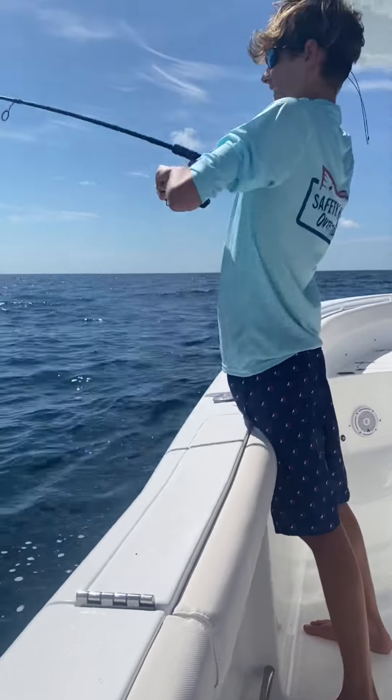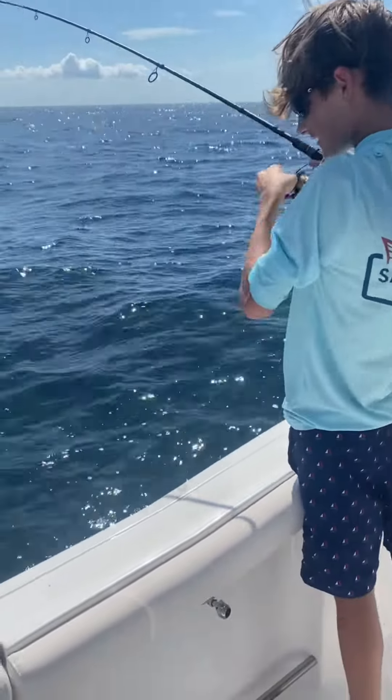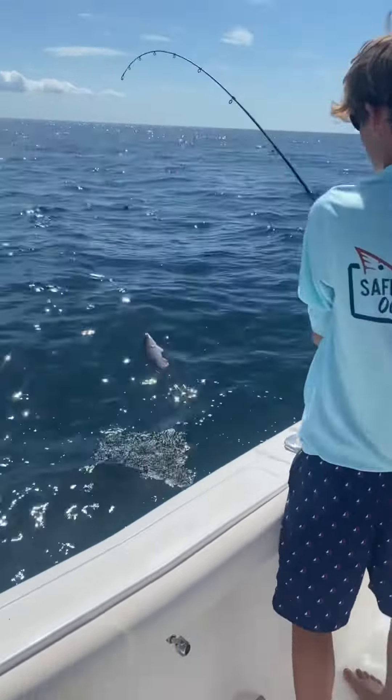We struggled with sharks eating our bigger catches today, but luckily we were able to manage to get a couple mangroves and lane snappers. We caught around 20 snappers and even got a few keepers. And a million of these — unfortunately, too small to keep.